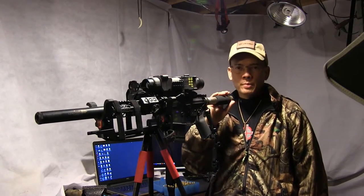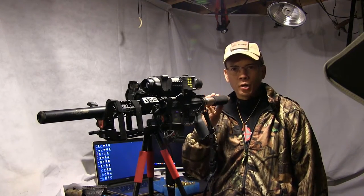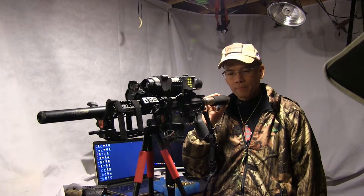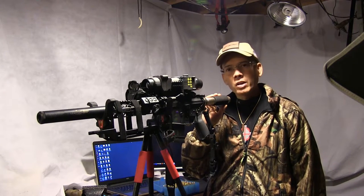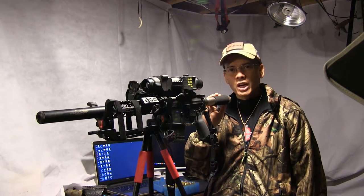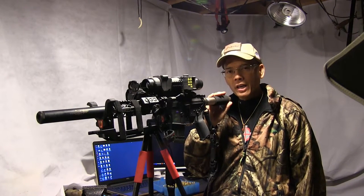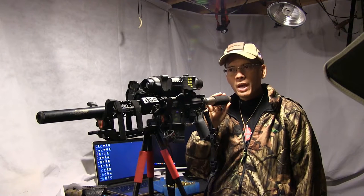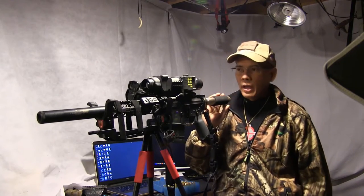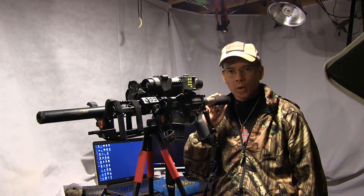I'm pretty pumped - I've got the 300 Blackout build complete. Very happy the way this all progressed. I'm going to put a link to the 300 Blackout pistol playlist - check that out. I'm headed out to Las Vegas Sunday to cover the 2017 SHOT Show. Pretty excited. I'm going to be at the Lehigh Defense Eurotech booth. If you guys are going to be there, check me out - we'll talk about some awesome products. I'll also be covering SHOT Show on a daily basis on my YouTube channel, AP 2020 Outdoors Adventures.